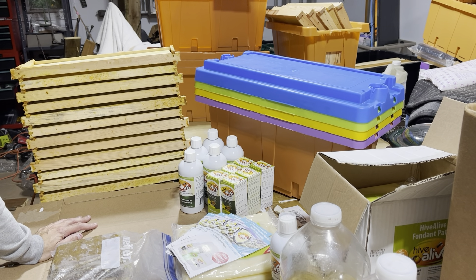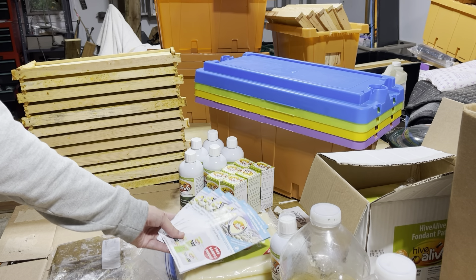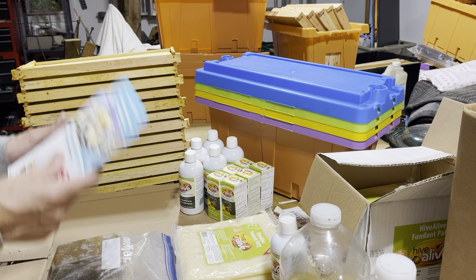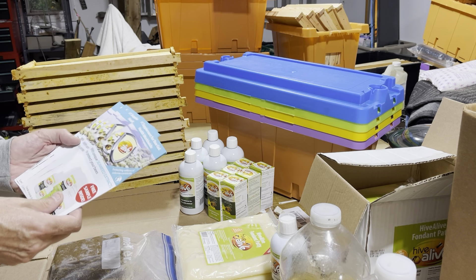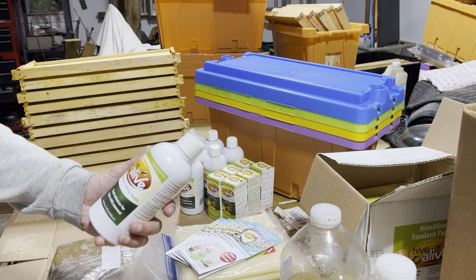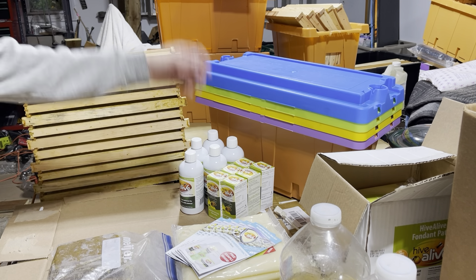I believe Hive Alive is going to be at the Hive Life conference — Cayman Reynolds and the Hive Life Conference down in Tennessee. The names are close so I'm getting a little confused, but if you see them there and this stuff is on sale, I would pick it up — it's a no-brainer to me now. If I wasn't selling it I'd be buying it, and I am buying it because I'm consuming it. This is my second bottle I've gone through, and again, you don't use much of it at all.